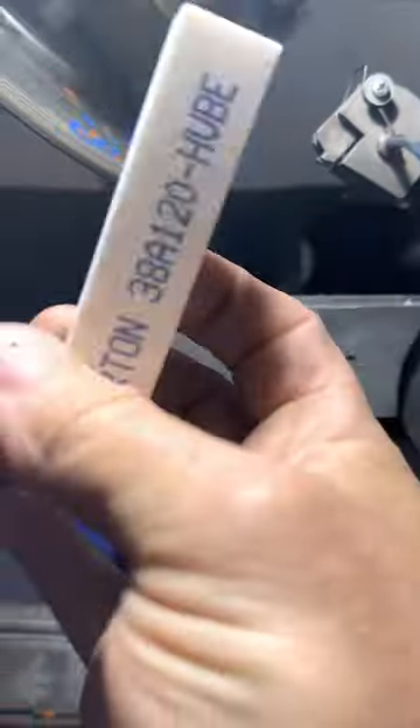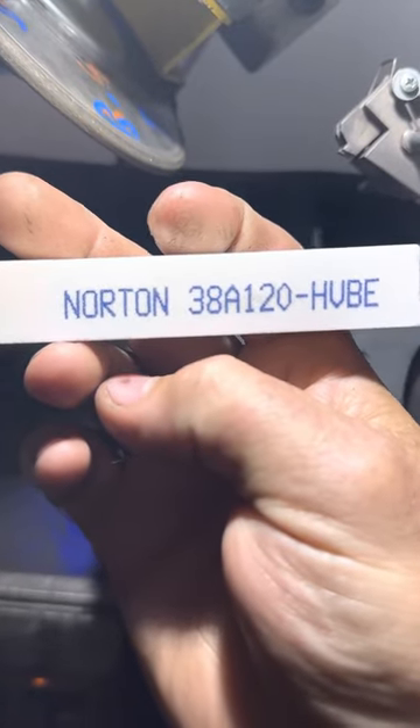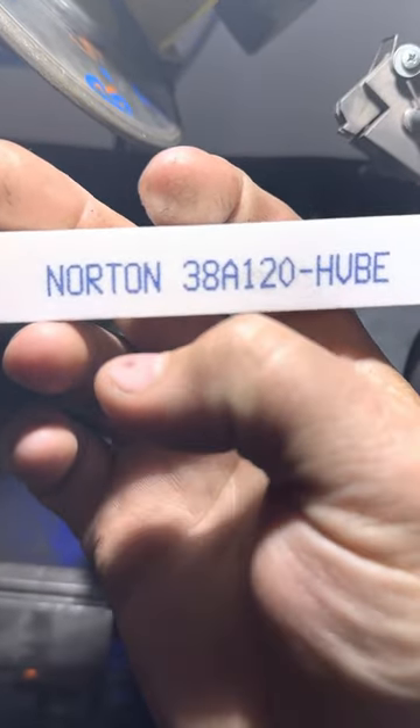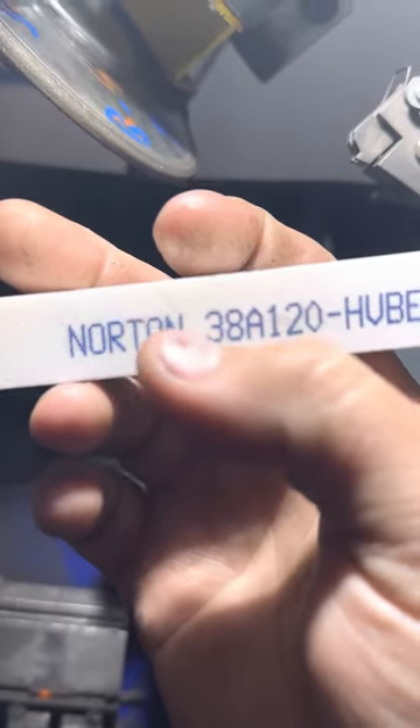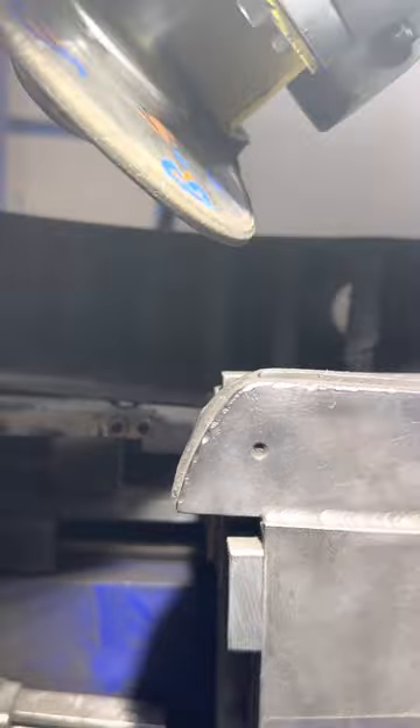A white aluminum oxide dressing stick — it's a very, very fine grit. I got these ones off eBay actually. So I'm going to show you how to do this. Let's start off with the CBN.